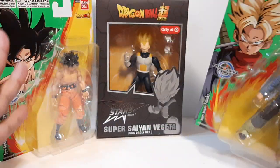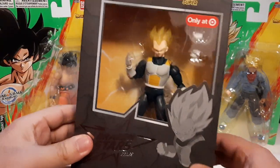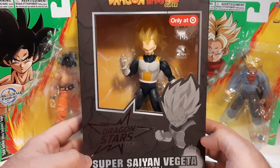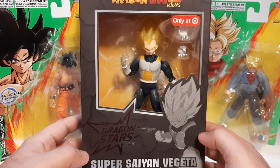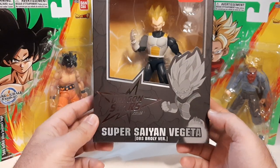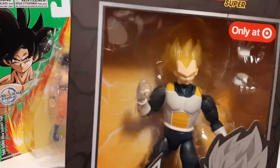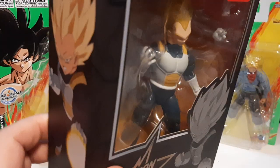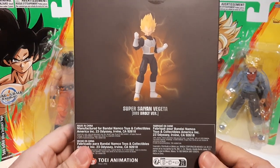Then we get Super Saiyan Vegeta. This right here is technically a Target exclusive — though I don't know how much of a Target exclusive it really is, but for now you can probably get this big figure at Target. This is Super Saiyan Vegeta from the Broly movie. You can see his hair is a little more see-through and reflective — not solid like the other figures' hair. It's more translucent. He's got a couple of hand accessories there.